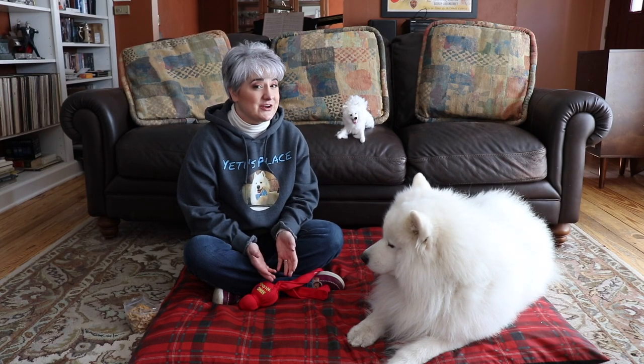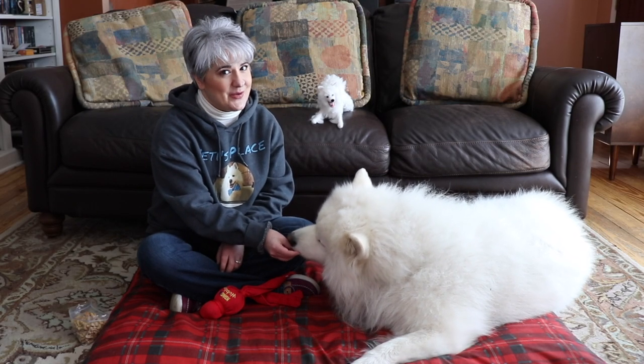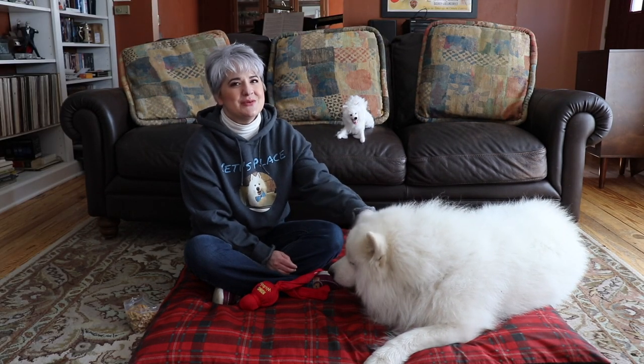You own a beautiful Samoyed and now you're trying to figure out how to train your dog. If you're struggling to figure out how to do that, you are not alone. Yeti and I have some helpful tips for you.